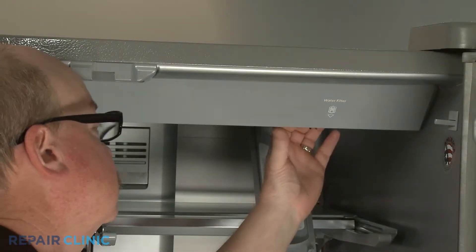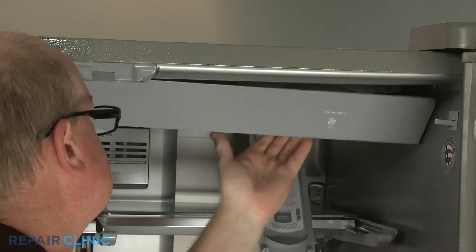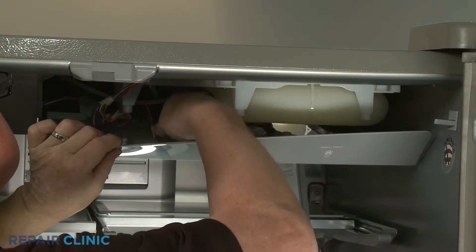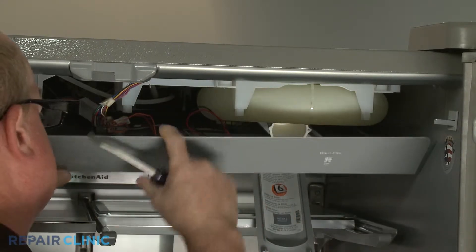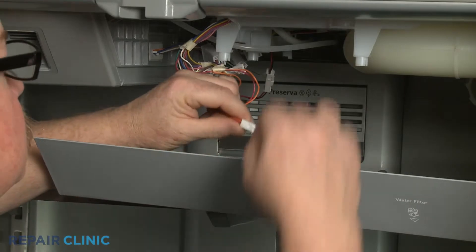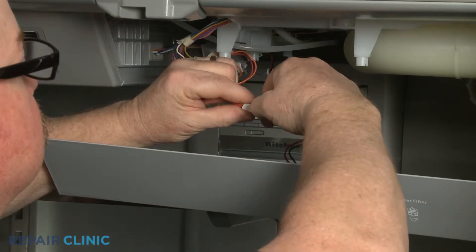Pull the panel down using a flathead screwdriver to help detach the mounting posts. Disconnect the LED light wire connector and set the panel aside.